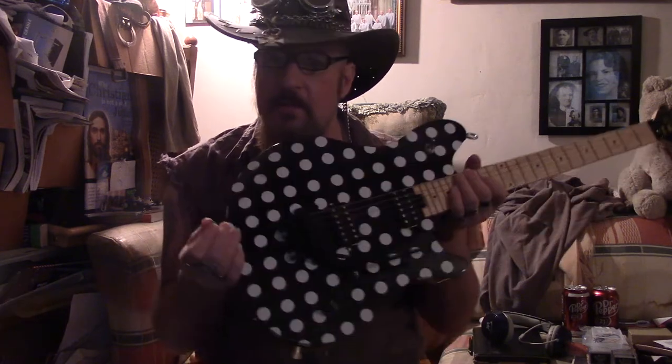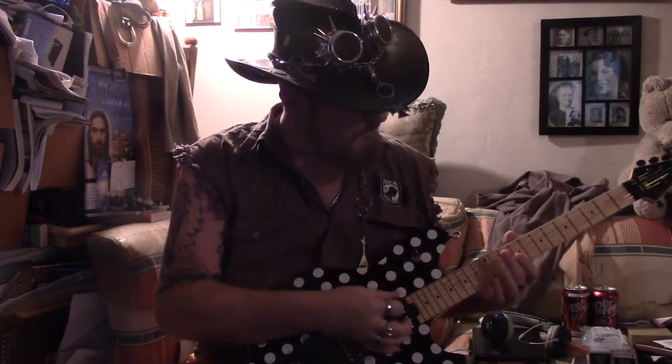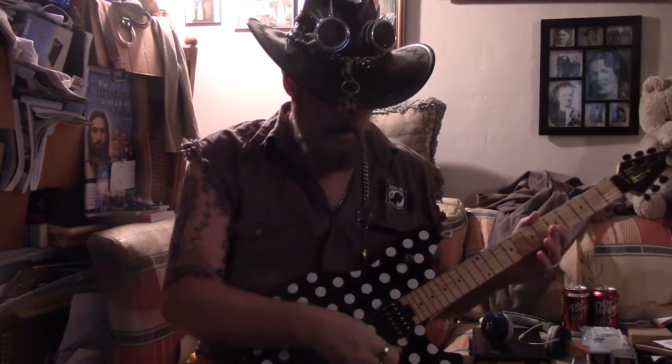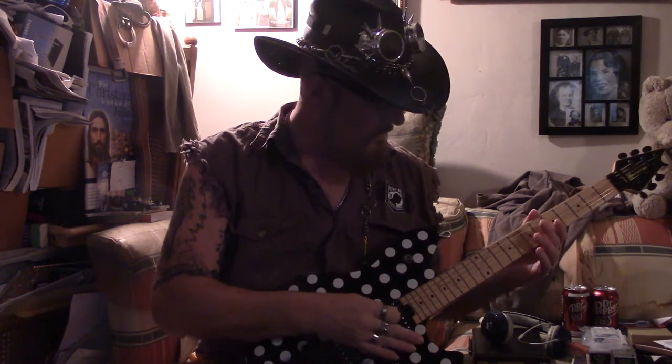What I wanted was a warm Van Halen II sound — first album. He peaked right there. Tell me when his guitar sounds better — it doesn't. It took three times for the woman at Seymour Duncan to get it right, but I had nothing else to do. And I said, this is going into a Concord. It's all maple, it's very heavy, and no one else is ever going to play it but me. Don't ask about borrowing it.